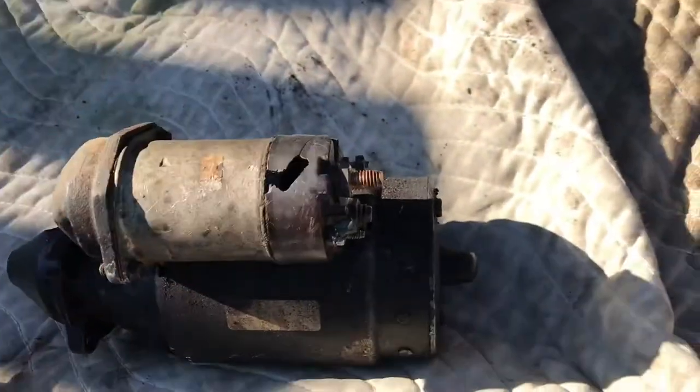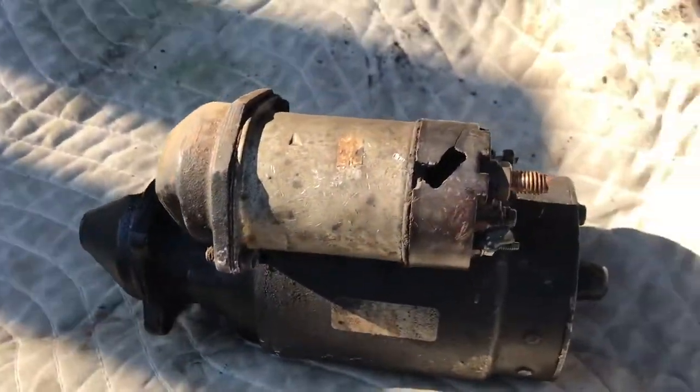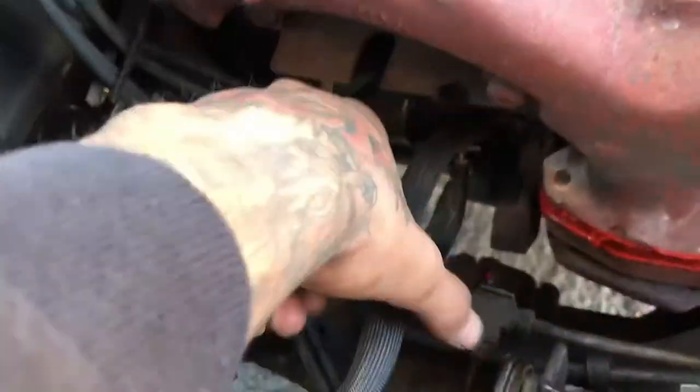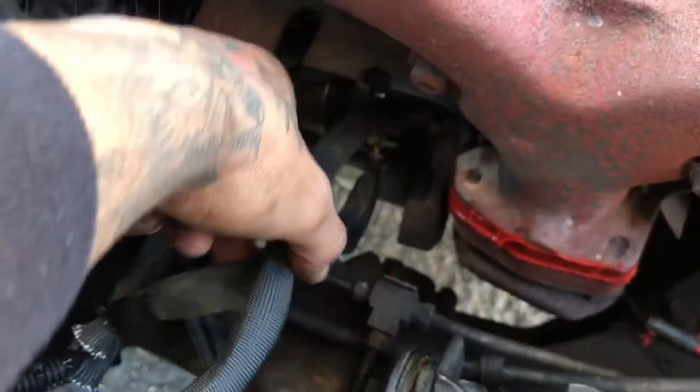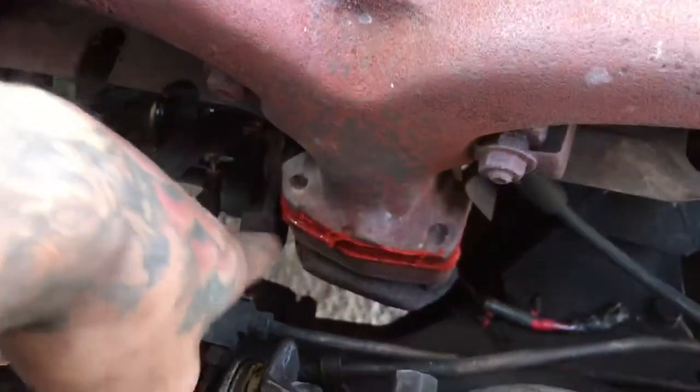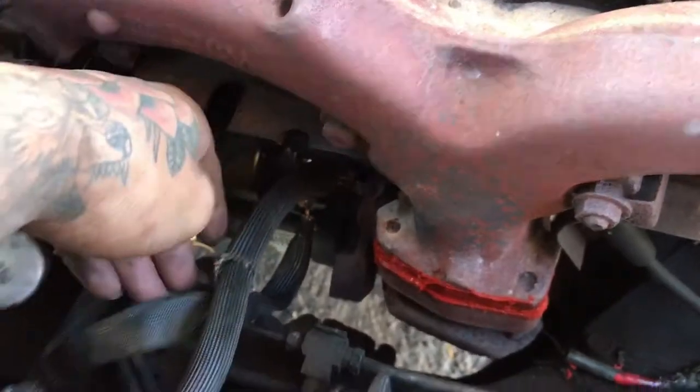It drops down, put the new one in, put three bolts in, then put the connectors on. Those are the connections. And I wrapped them up in this extreme heat wrap so that my wires wouldn't melt, because I had an exhaust leak and it was melting my wires.